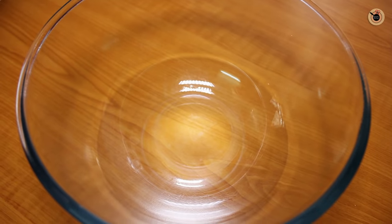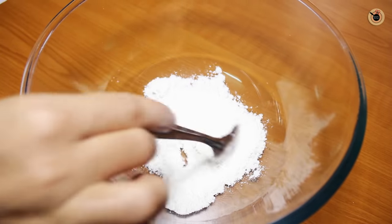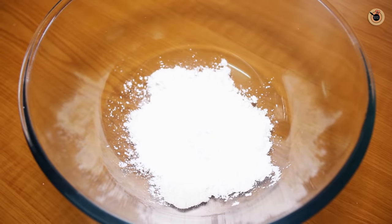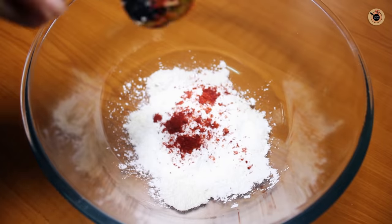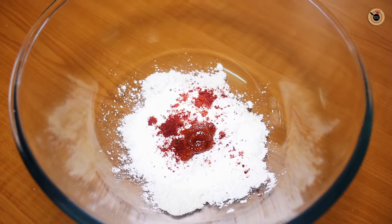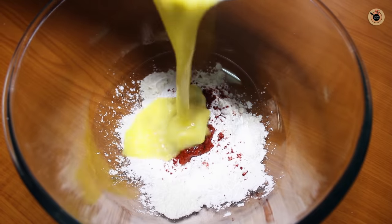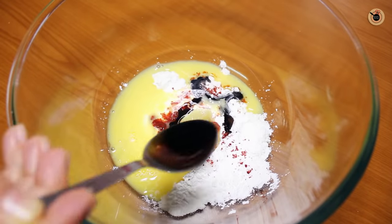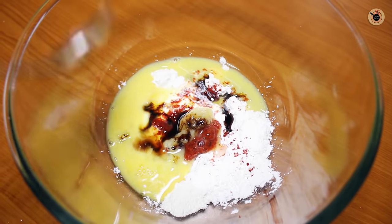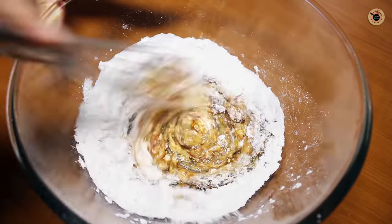To make the Schezwan chicken lollipop, I am going to add all-purpose flour, corn flour, salt, red chili powder, red chili paste, ginger garlic paste, beaten egg, soy sauce, and vinegar. You can also use lemon juice as well.